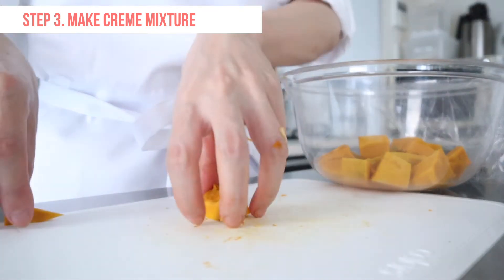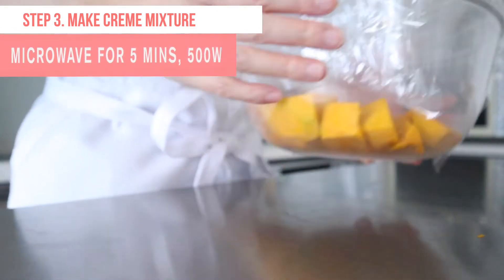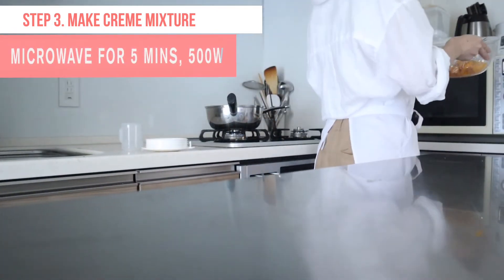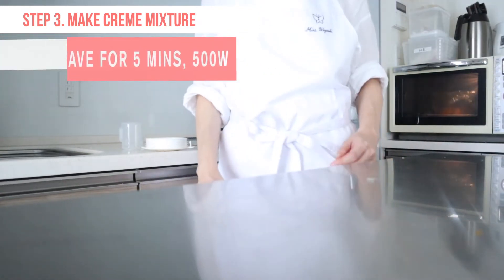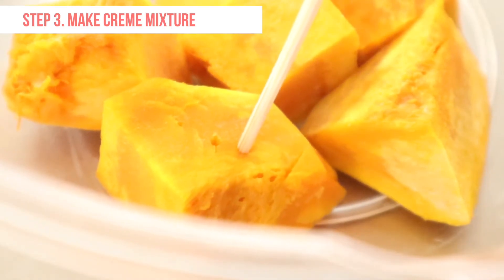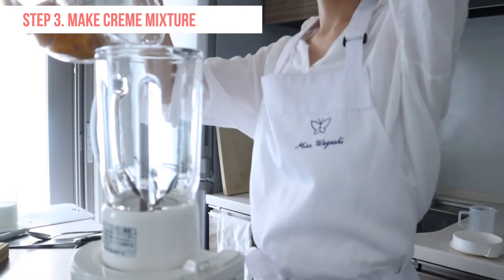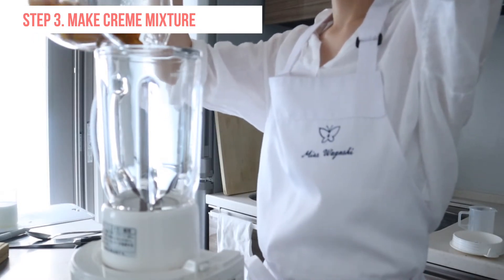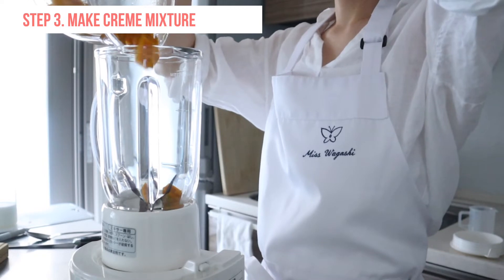Place the squash in a microwave-safe container and cover with plastic wrap. Microwave for about 5 minutes at 500W until the squash is easily pierced with a skewer. Be careful with steam heat when you uncover the plastic wrap. If you don't have a microwave, you can steam or boil until they are tender.